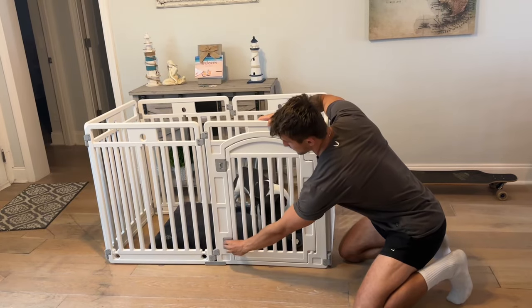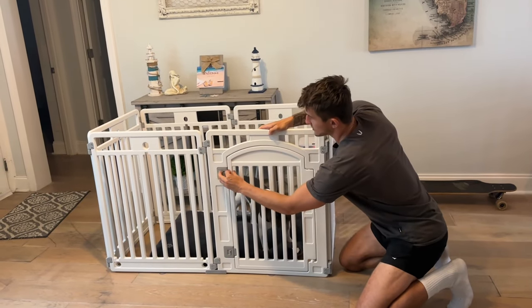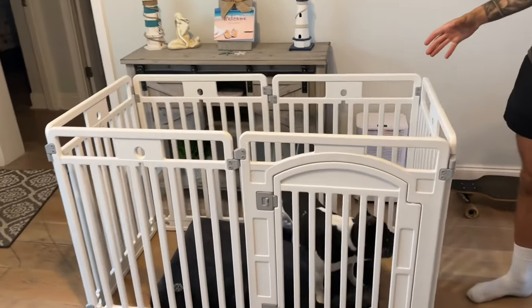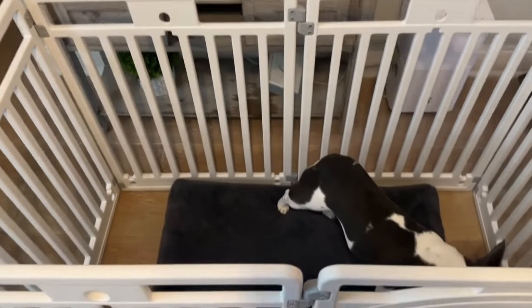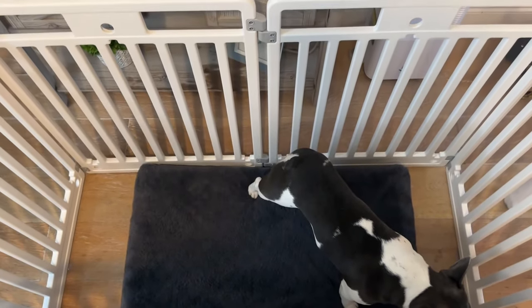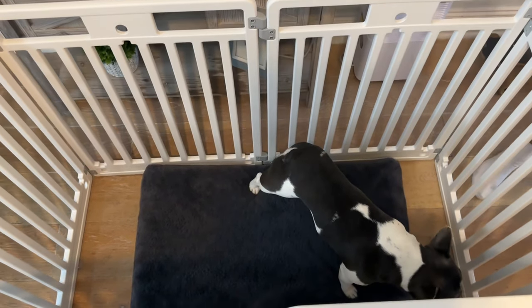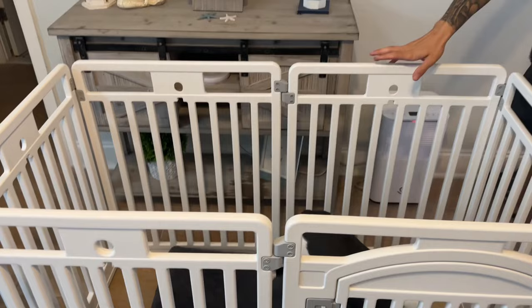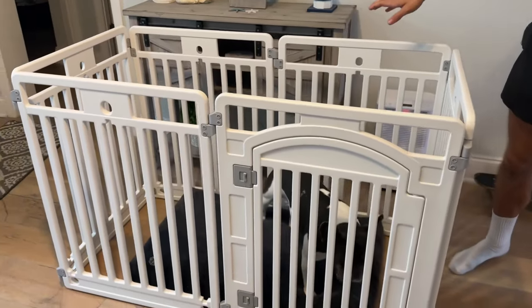And then just like this, I can latch it up. You can come over from the top and see just the size of this. He is a 30 pound French bulldog and there is no shot he's getting out of this — pretty high walls, even for a large size dog. They are not going to be jumping out of this.